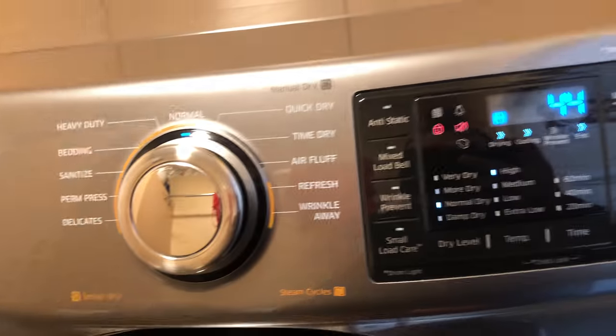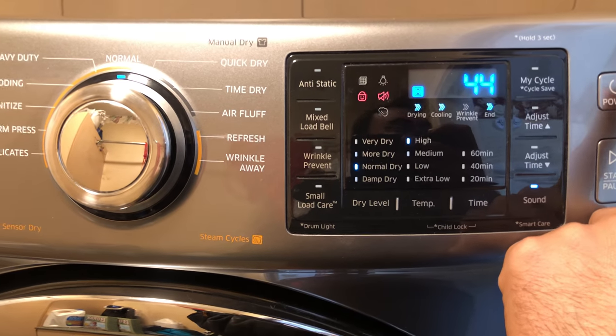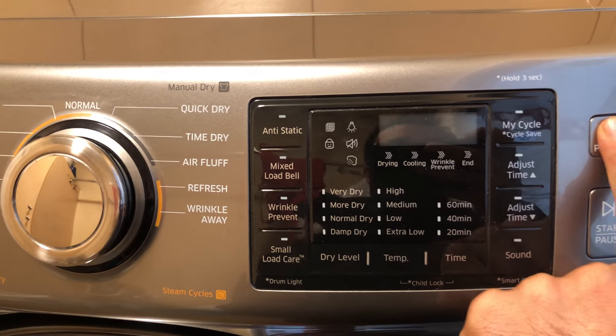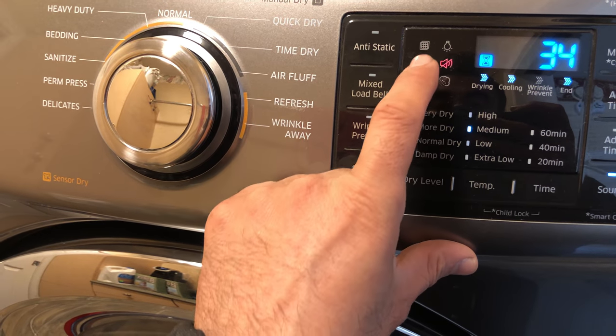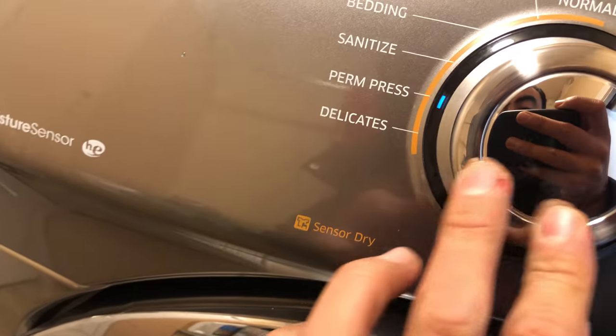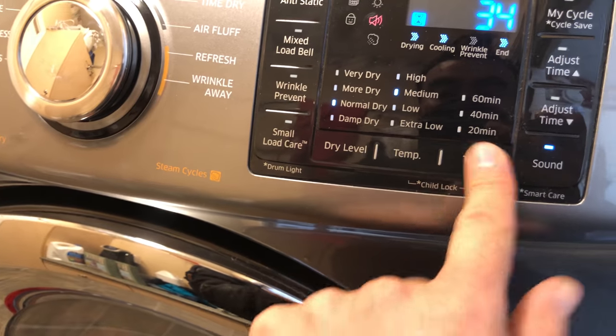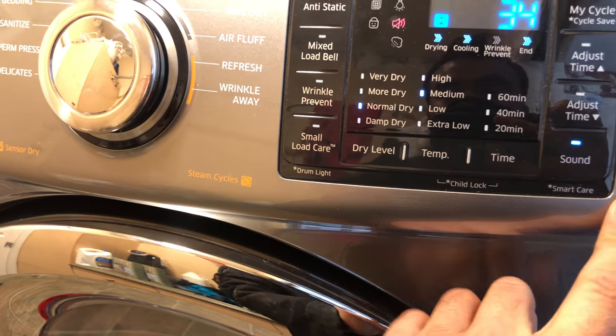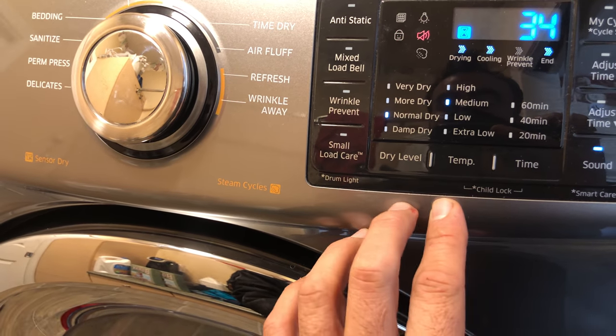Hi, my name is Hamid. Today I'm working on a Samsung dryer. The customer's complaint was that the unit doesn't start. When I got here, these two lights were flashing, nothing works — you can see it's not working, none of the buttons are working.